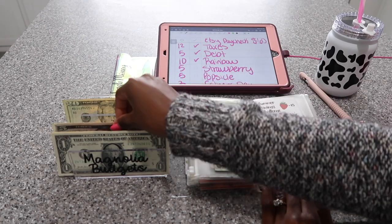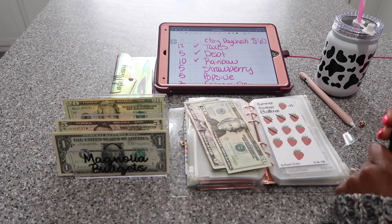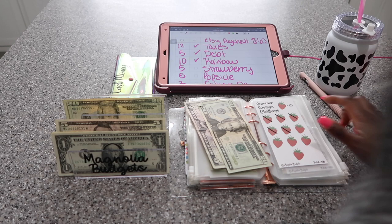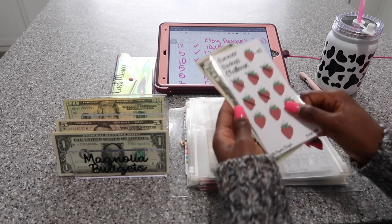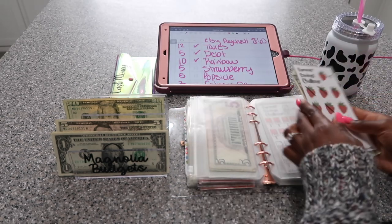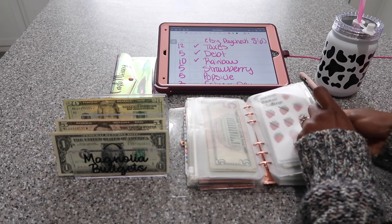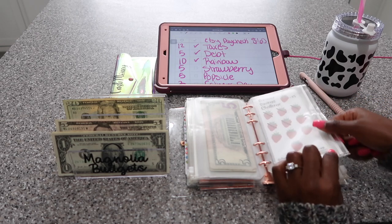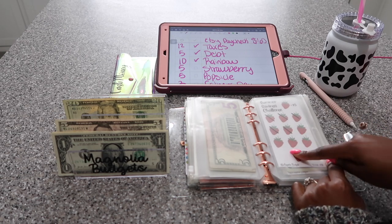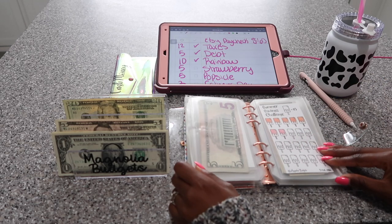My strawberry savings challenge is going to get $5. I'm currently paying myself back from all the garden stuff that I purchased — I pretty much spent about $200, so I need to do this savings challenge four times and then I'll be able to pay myself back. I'm pretty much done with the garden, so let's see: 1, 2, 3, 4, 5. I have 5, 10, 15, 20, 25 more dollars to put in here and I'll be finished.